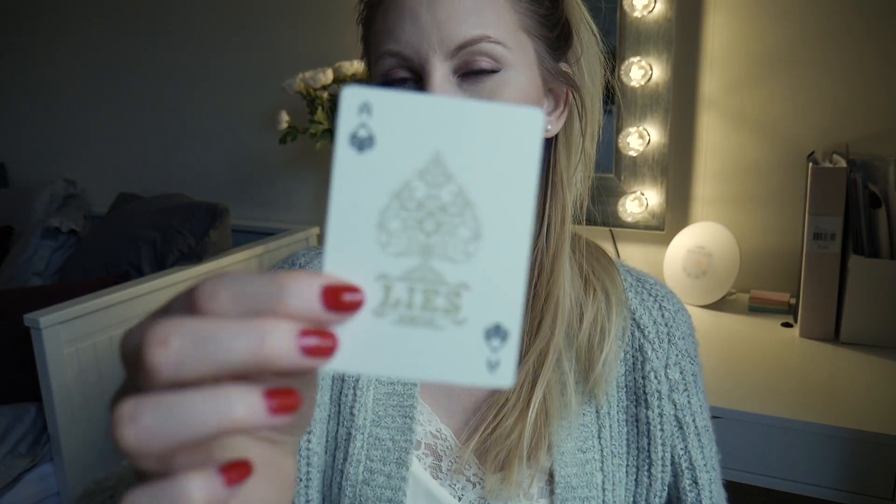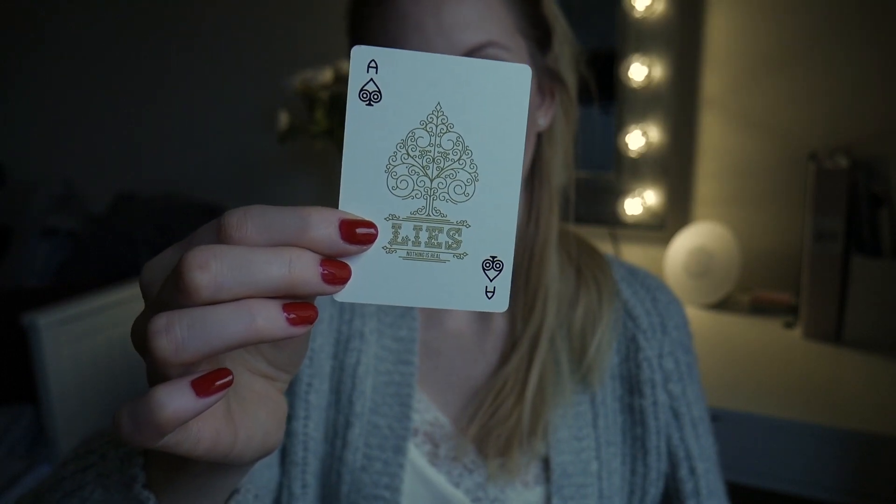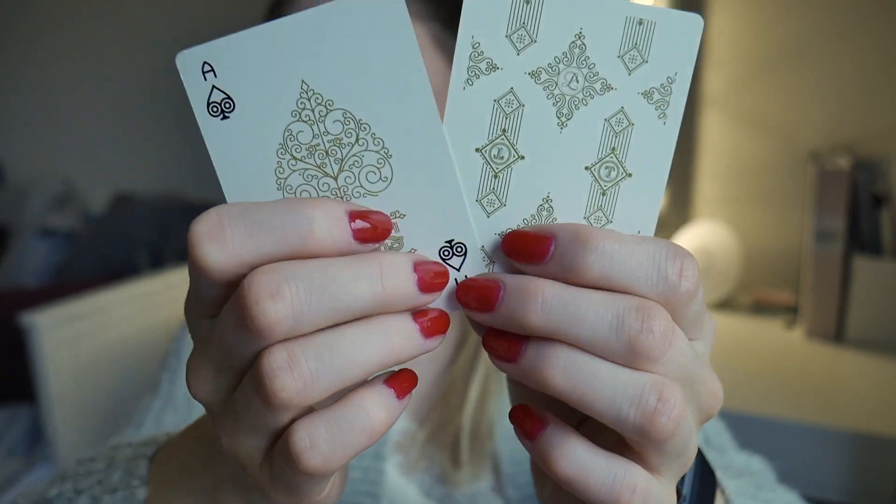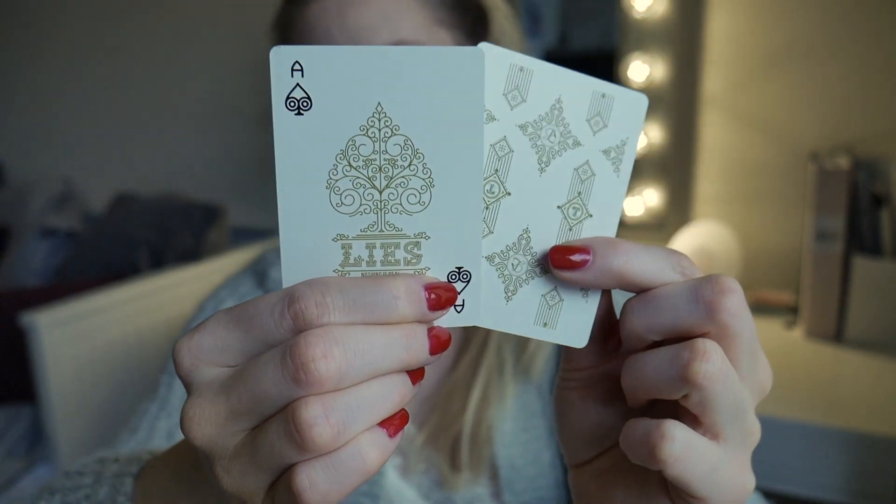Let's go with the ace of spades first. This complements the back design a lot — I really like how they bring back the swirly things in here. You see how the back design kind of goes together with the ace. It also says 'lies, nothing is real,' so I'm guessing that's a theme for the entire thing. It's called lies, so I'm guessing it's gonna be 'truth' on the other one.